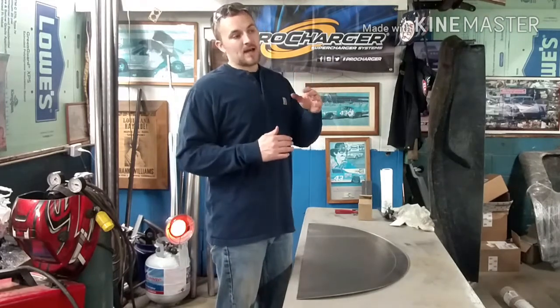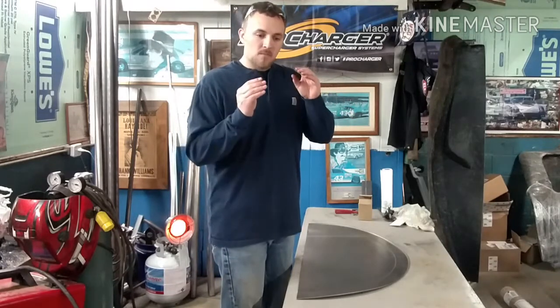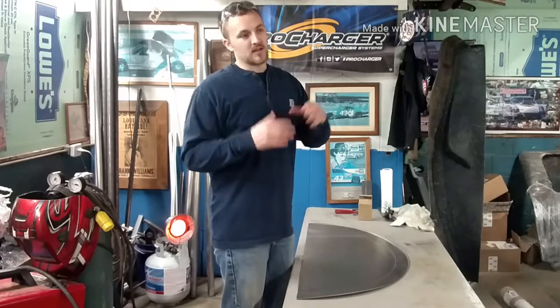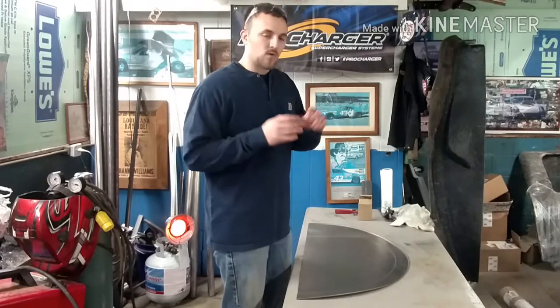First, you want to figure out what size wheel tub you're going to need for your tire size. I've got a 33-inch tall tire and at my ride height we decided a 40-inch wide diameter wheel tub is going to be best. You want to go by about a four-inch minimum — possibly three and a half inches — of tire clearance between the tire and the wheel tub. Four inches is awesome; three and a half is really pushing it.